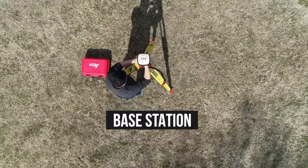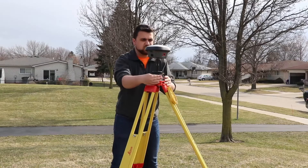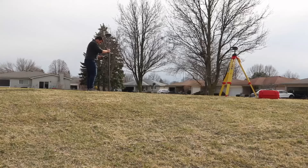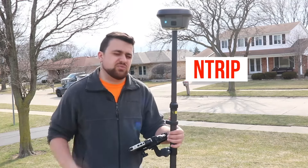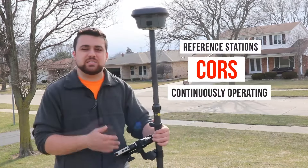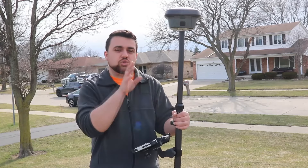A base station is usually another GNSS receiver that occupies a point on a tripod. This GNSS receiver has a known location and observes satellites in a static format, calculating all of the errors and anomalies of its position. Since we know where it's at, all of those errors are sent to our rover GNSS receiver, providing us with real-time kinematic or RTK corrections while we're surveying in order to achieve centimeter level accuracy. You don't have to use your own base station — you could connect through NTRIP to your local CORS network. NTRIP stands for Network Transport RTCM via Internet Protocol, and CORS network is the Continuously Operating Reference System, usually set up by local, state, and municipality government agencies.